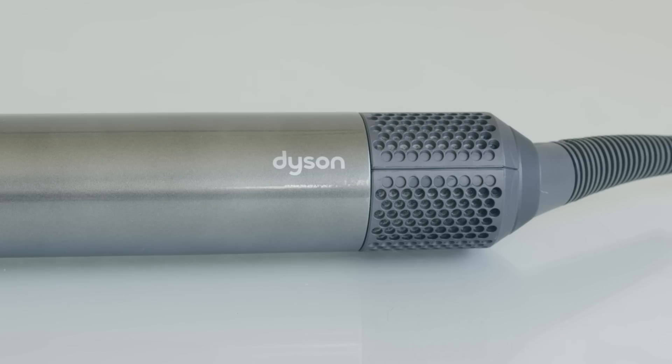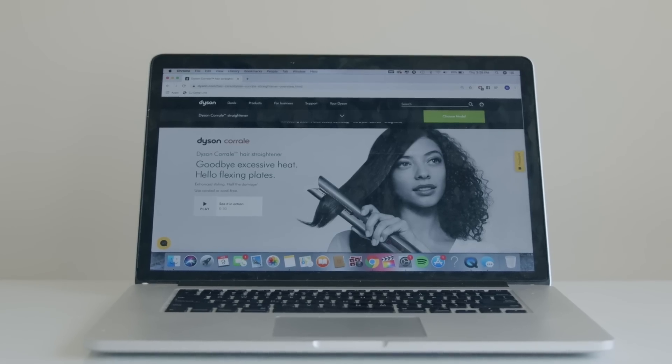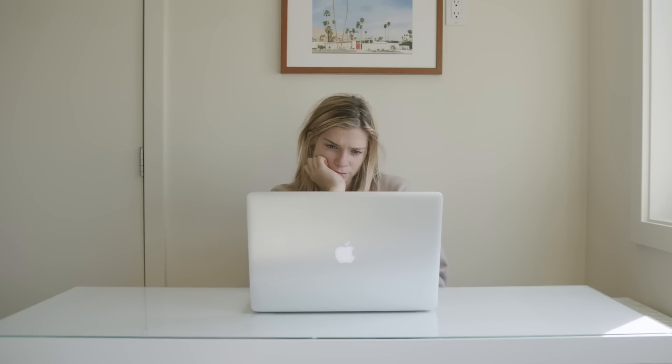I'm a huge fan of Dyson. I have their vacuum, the blow dryer, and the air wrap. So when they announced a new product, the Corral straightener, I was immediately intrigued. But at a price point of $500, is it really worth it?